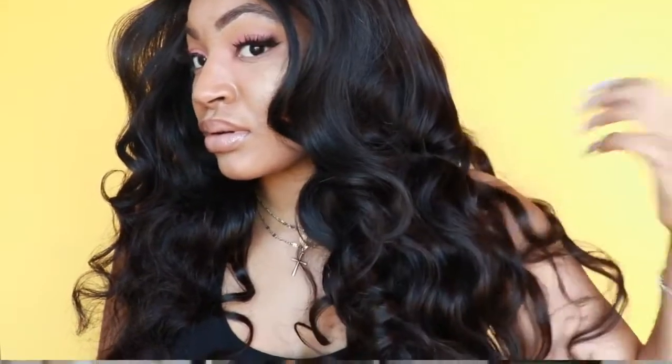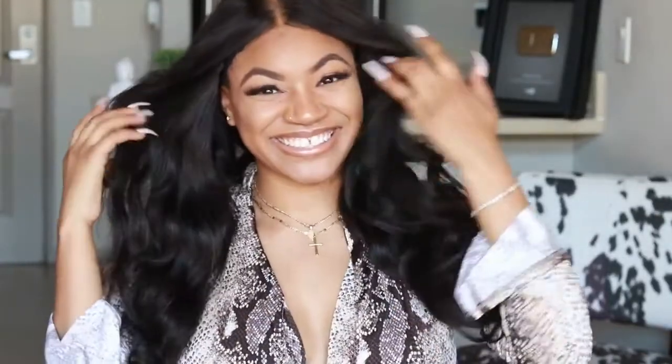That's how I bring my hair back to life so it's not looking all stiff. I hope you guys enjoyed this video — don't forget to comment, like, and subscribe, and I'll definitely see you in my next one. Love you guys!